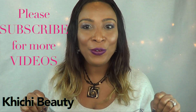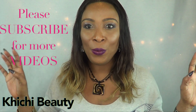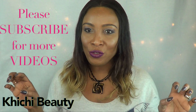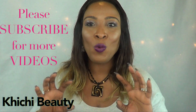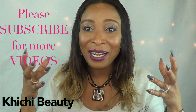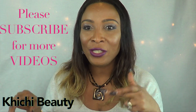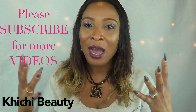Hi everyone, welcome back to my channel, and if you are new, welcome! We all want nice clean, clear, glowing skin. Today I have the perfect mask for you — it's all natural and easy to make. Anyone could make this. It is very mild, so you could use it on your face every day, and it will have your face glowing, clear, nice and youthful looking.